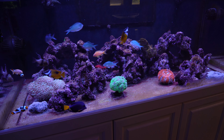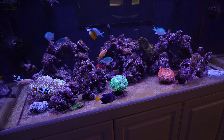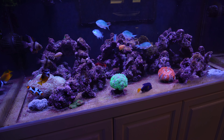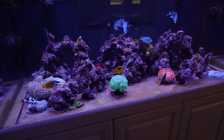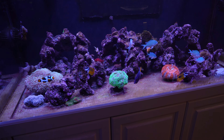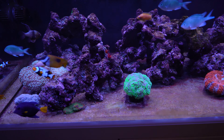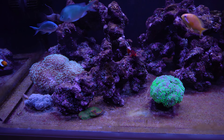Hey everybody and welcome back to another video. I am at the point now where I want to get rid of this CaribSea Life Rock from this display tank. I've been struggling with it for a couple of years and it just seems to be an algae magnet.